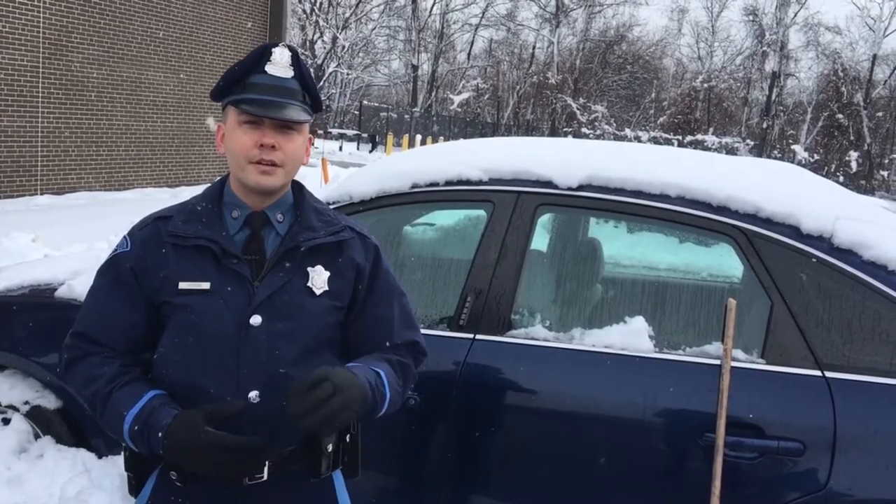I'm Trooper Fitch from the State Police, and just like after every storm we face the same problems of drivers not clearing off their cars properly. I'm going to show you step by step how that's actually done.